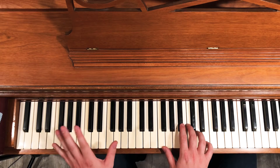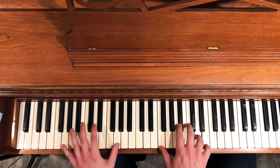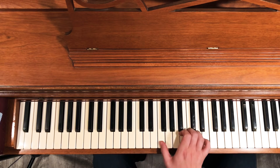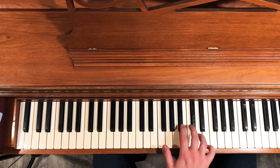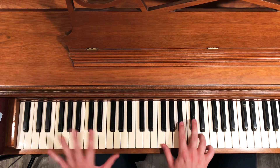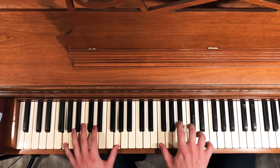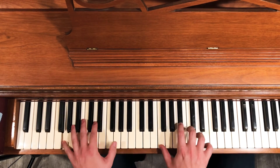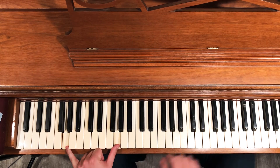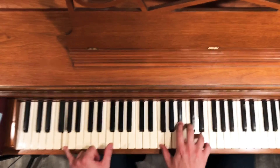In this middle section I'm using my thumb — it's kind of like playing a ghost note, which is just a really quiet note that happens for rhythm. I'm playing the whole chord here, just very quietly to keep the rhythmic feel going.